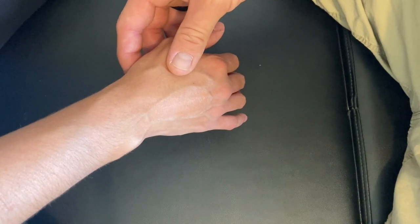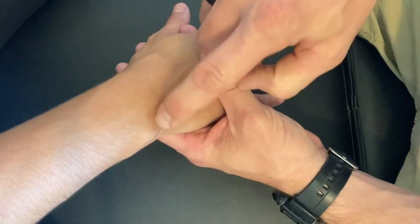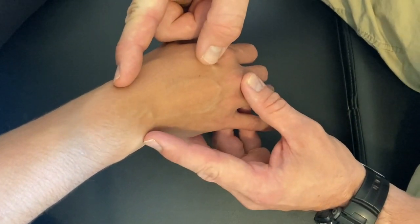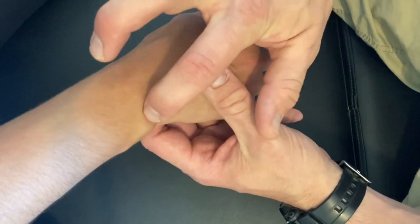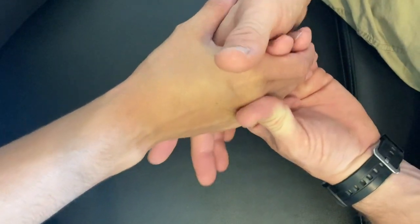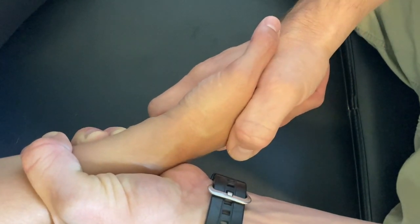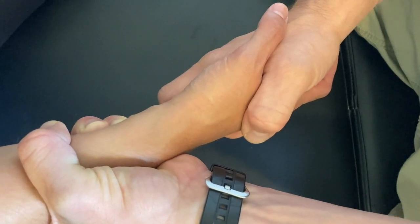The next palpation is the intercarpal joints — the two rows of carpals that lie in the wrist itself. It's important to remember the osseous landmarks of the styloid process of the radius and ulna; they form a bowl shape that the carpals fit within. The first palpation here is a long axis distraction: shake your patient's hand, grab their distal radius and ulna, distract, then relax — as it rebounds you should feel those joints coming back.